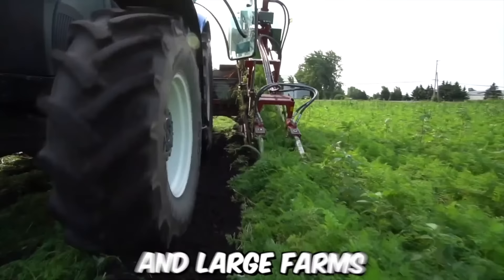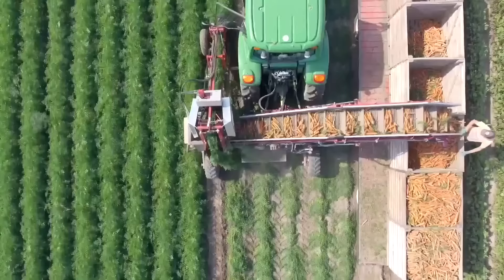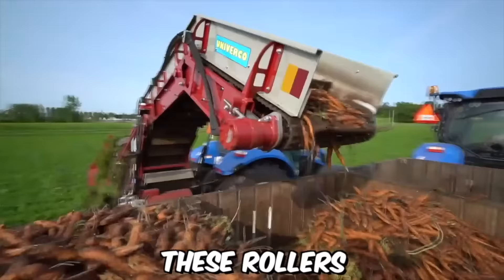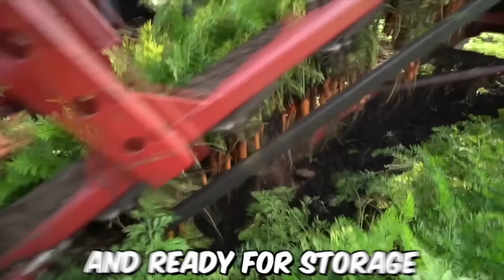For commercial carrot growers and large farms, the G3B Carrot Harvester by Univerco is the best choice. It operates by first cutting the foliage from the carrots using a specialized cutting head. The carrots are then lifted out of the soil by picking belts that transport them to a series of cleaning rollers, which remove any excess dirt or debris, ensuring that they're clean and ready for storage or further processing.